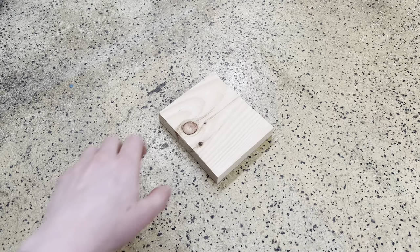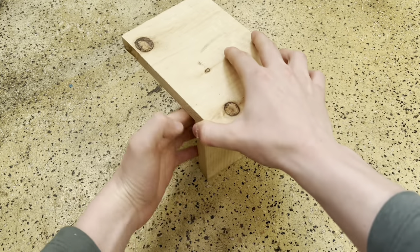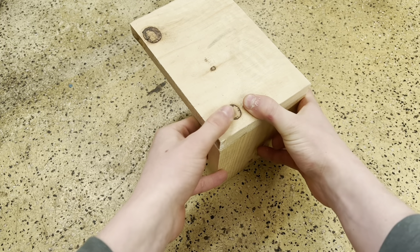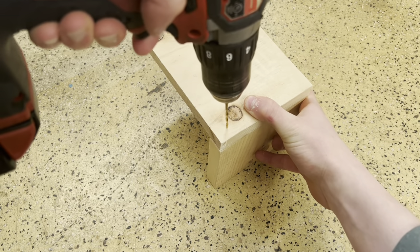First you want to start with the bottom of the birdhouse. Then take one of the sides — I usually prefer to install the back first and line it up properly. Installing the back first really helps line up the rest of the birdhouse.